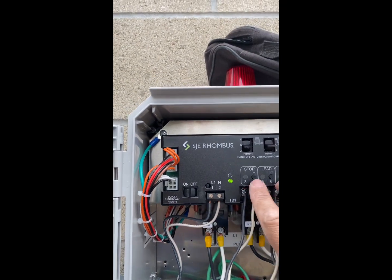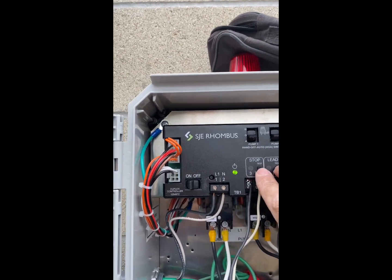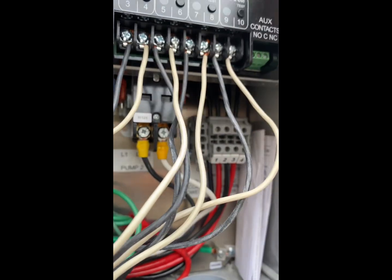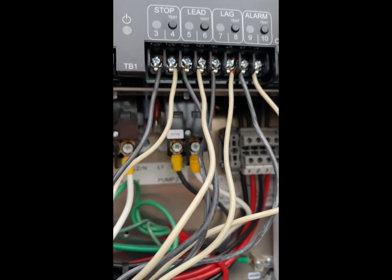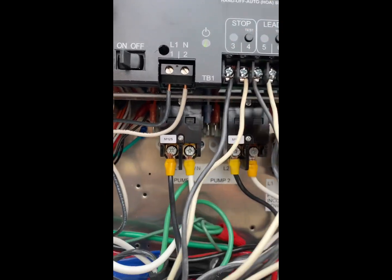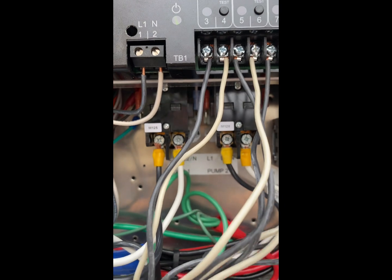The alarm is functioning. If we press stop and the lead test, one of the contactors — the one to the right — is activated. To show that they alternate, we press it again and now the other one is activated.